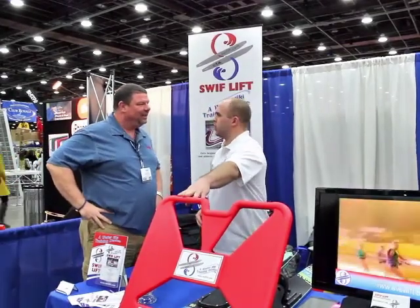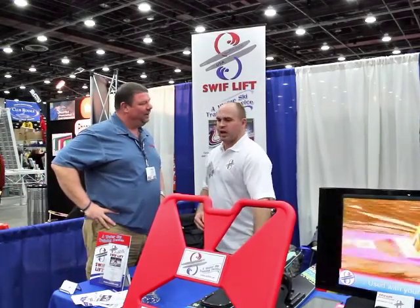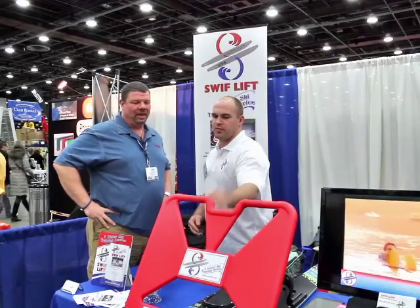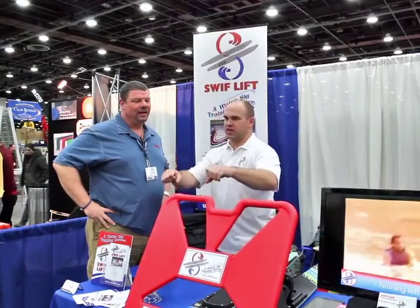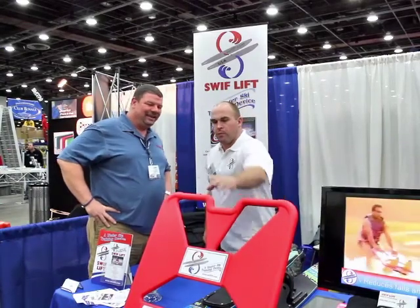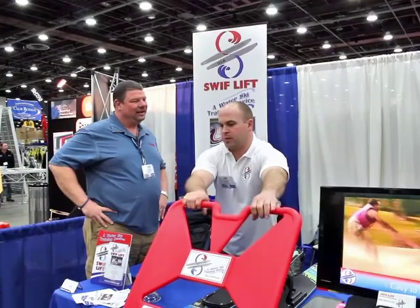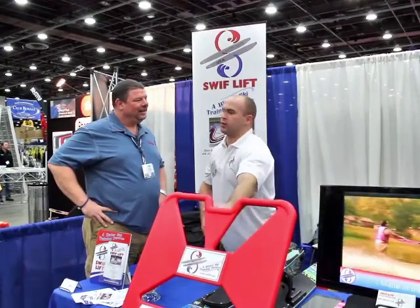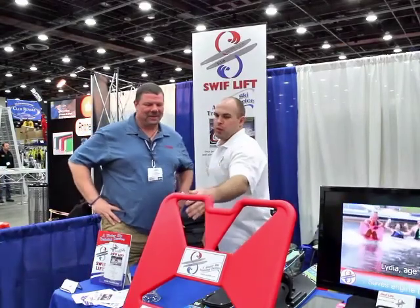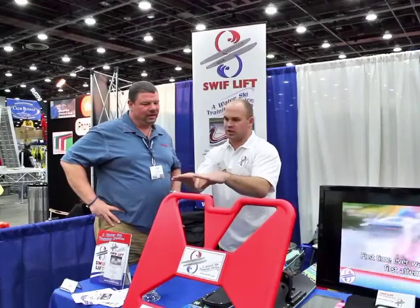The SwiftLift is a water ski training device for both youth and adults. The nice thing about it is you use your own skis. It solves the two biggest problems with water skiing: it keeps your skis straight, and it's pulled from the bottom, so the skier doesn't feel the power of the boat pulling you forward. The boat pulls from the bottom, gets them up out of the water, and they have a nice sturdy handle to hold onto. With the device pulled from the bottom and pushed down from the top, it locks your skis in and keeps them from separating.